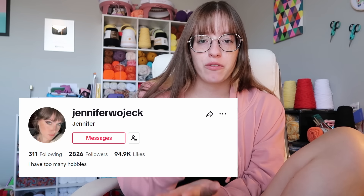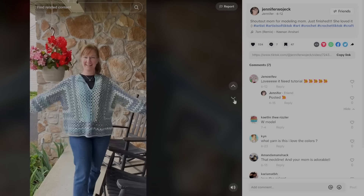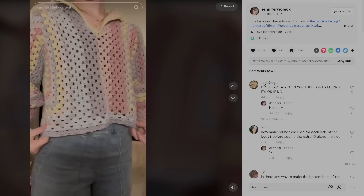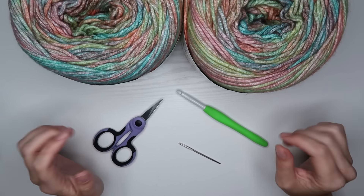Before we start this tutorial, I want to specify that I saw Jennifer Wojek make this on TikTok before I made it myself. I did not watch her TikTok tutorial — I made this tutorial with my own methods. Here are some of Jennifer's TikToks showing the piece. I did talk to Jennifer before I filmed and released this tutorial, just so you guys know. We are all happy and good.